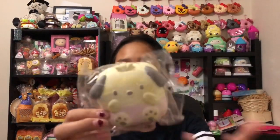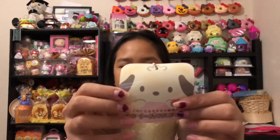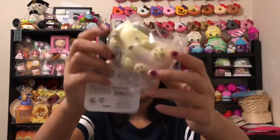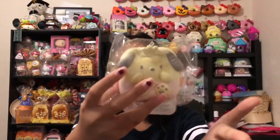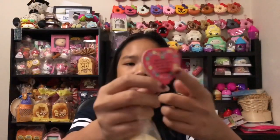Now for the Squishy Shop package. They did EMS shipping for me which comes faster than normal, so I'm really glad. I got this chakra squishy and I'm so happy — it's probably my favorite design out of all of them. I'm not taking it out of the packaging, but I got it to complete my tigiri set, so now I have all the characters.